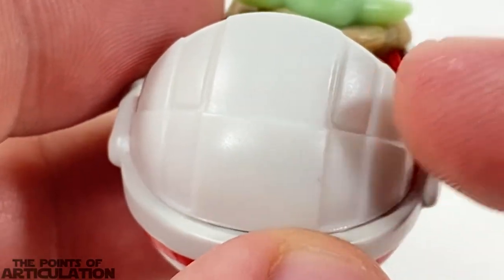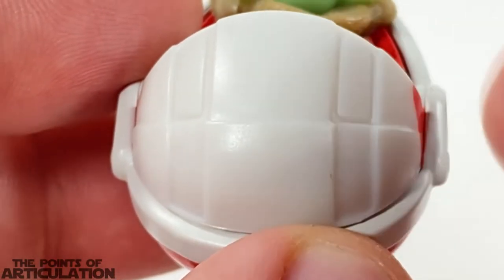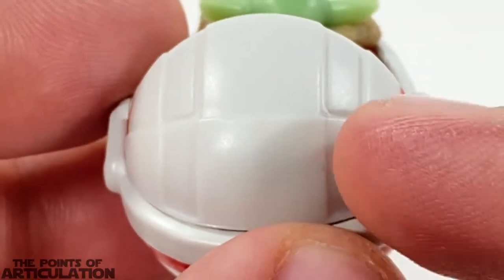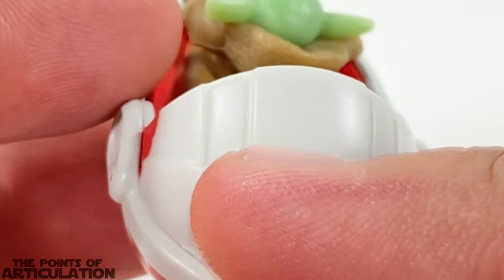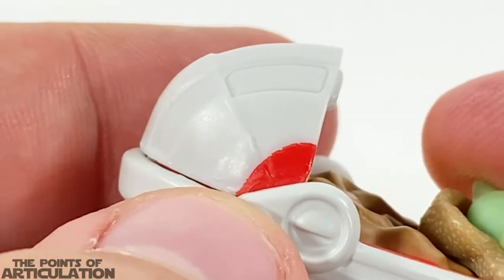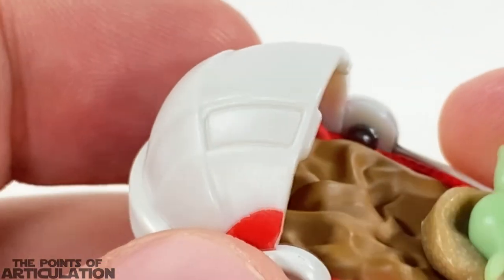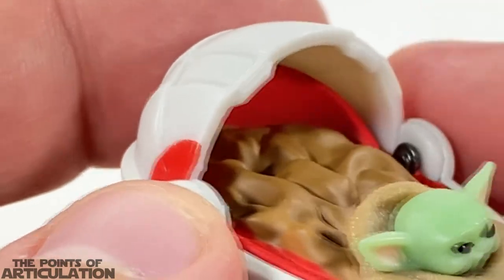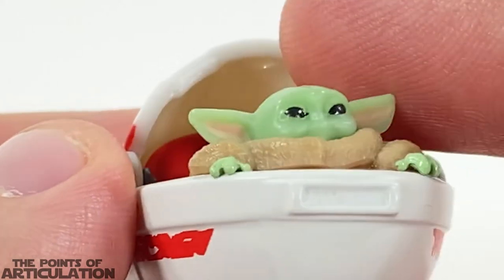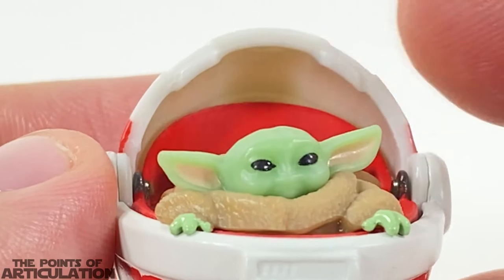Then we have our plastic hood or cover — sadly this is a static model, it doesn't move. I wish it could fold up. You can see some nice recesses in here, pretty cool line work. It looks like it could telescope in and out, but it doesn't. Two little latches here, pretty cool. On the interior of the top it's just smooth with a little part number.